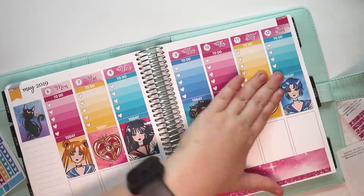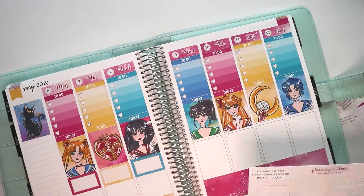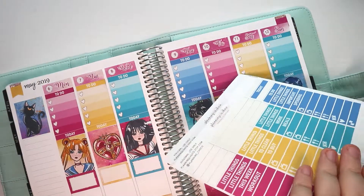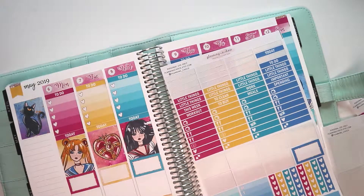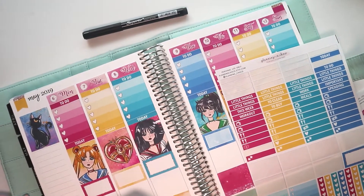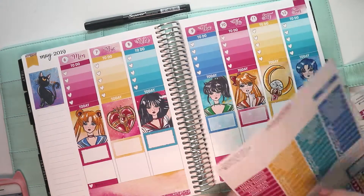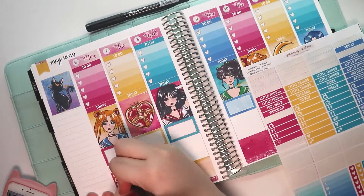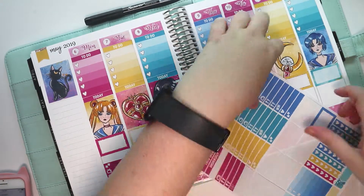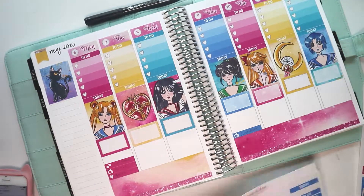I'm filming this on Saturday morning instead of night like I usually do because my boyfriend's coming to town today. This plan with me is pretty basic. I love me some Sailor Moon. I've used like three Sailor Moon kits this year, all with the same stickers, and honestly I don't even care because these stickers are gorgeous. Hulu finally has the original Sailor Moon anime on Hulu, so we might have to start doing a rewatch soon. I used the normal pen that I usually use but I realized it wasn't writing very well, so I do swap to the other pen that I really like, which is the Paper Mate Enjoy gel pen. That's like one of my favorite pens to use in a planner — it works well on matte stickers and glossy stickers and it can write on anything.